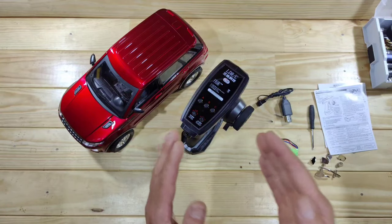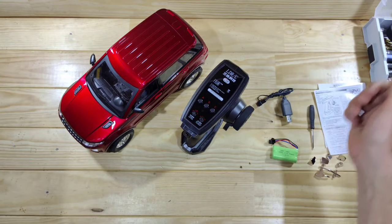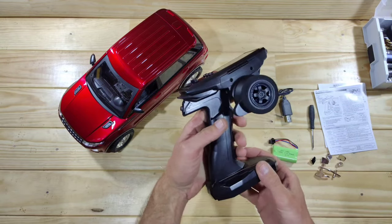Inside the box you will find the car, the transmitter, a USB charger, a 500mAh lithium-ion battery, some instructions, a tool, and some trim. So let's have a closer look at the transmitter first.